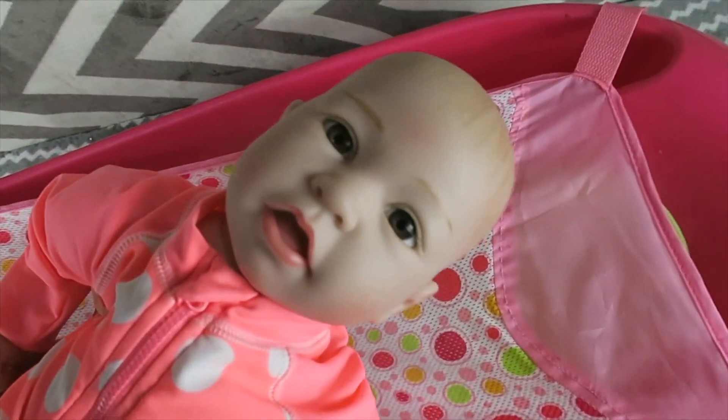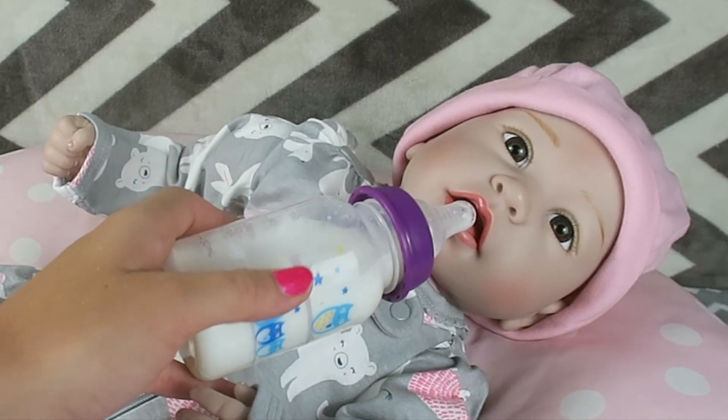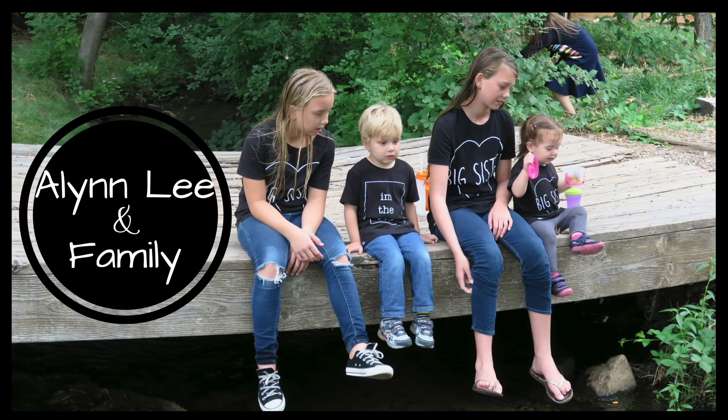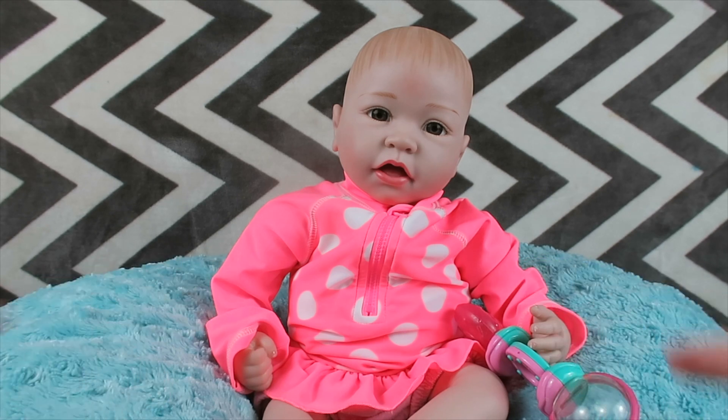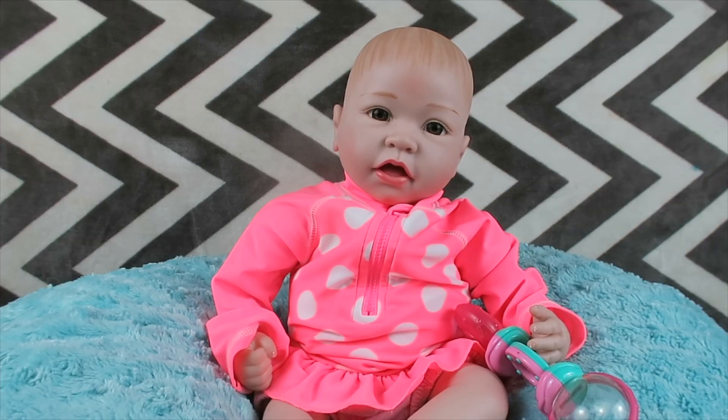Here you go little sweetie, you are looking adorable, here's your warm fresh milk. Hi friends, it's Alan here and welcome to the Dollhouse Family. Today I'm gonna be showing you reborn baby Ava's bath time routine, so let's get on to the video.